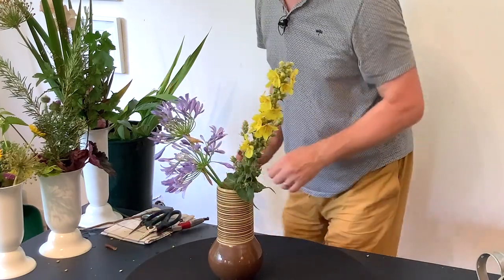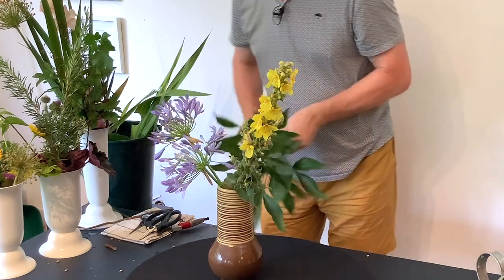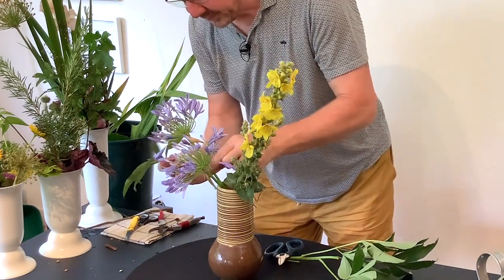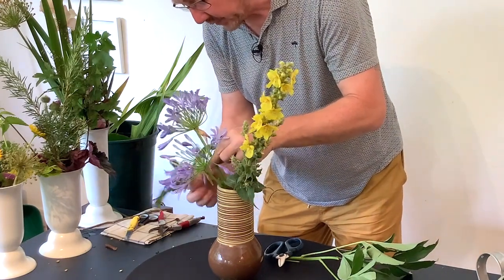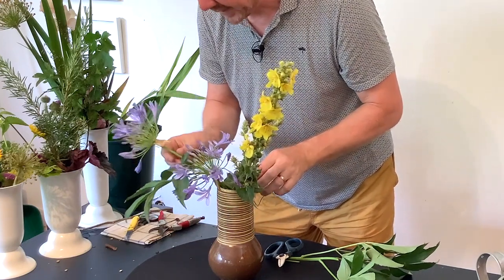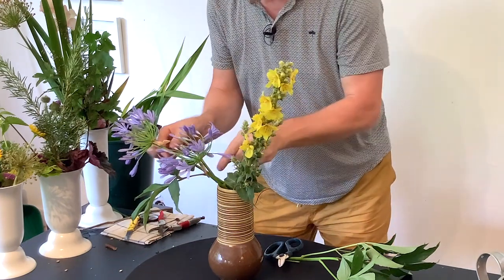At the moment in my garden we've got the most beautiful agapanthus and you can see that we can get quite an interesting effect with that. It's very easy just to put flowers in a vase but it's much more interesting to bring them in and do something a bit more exciting with them.